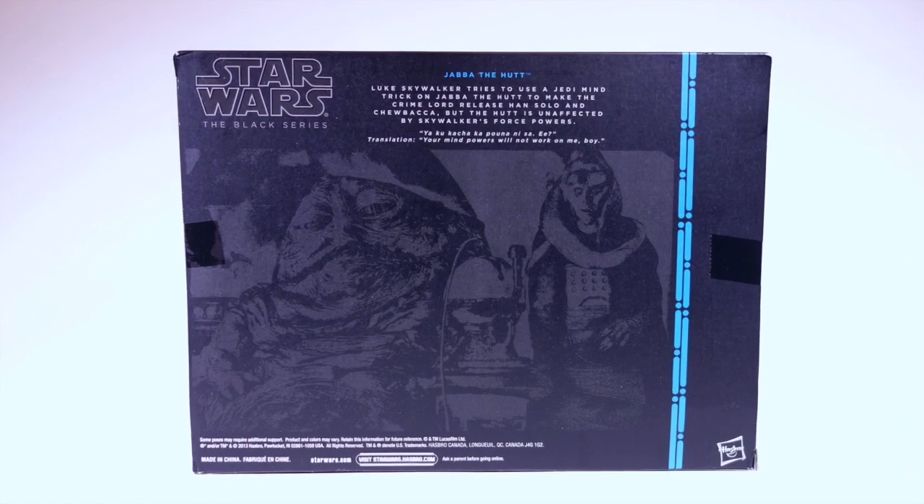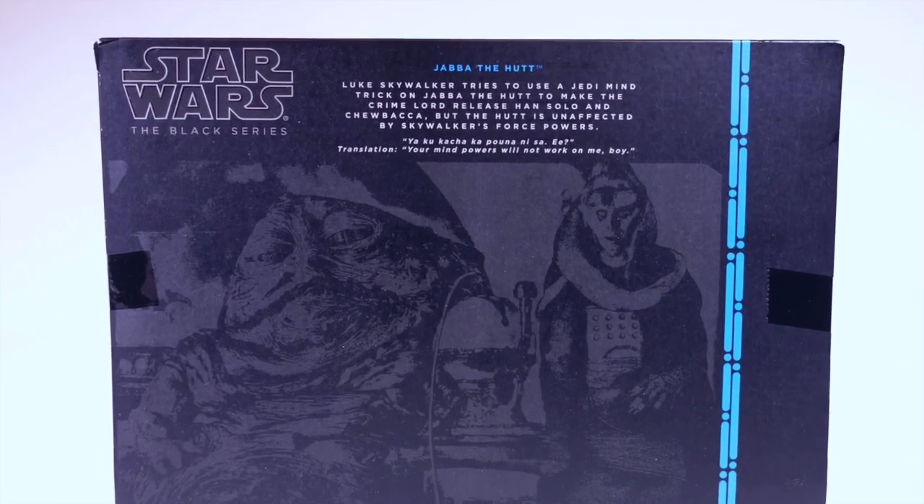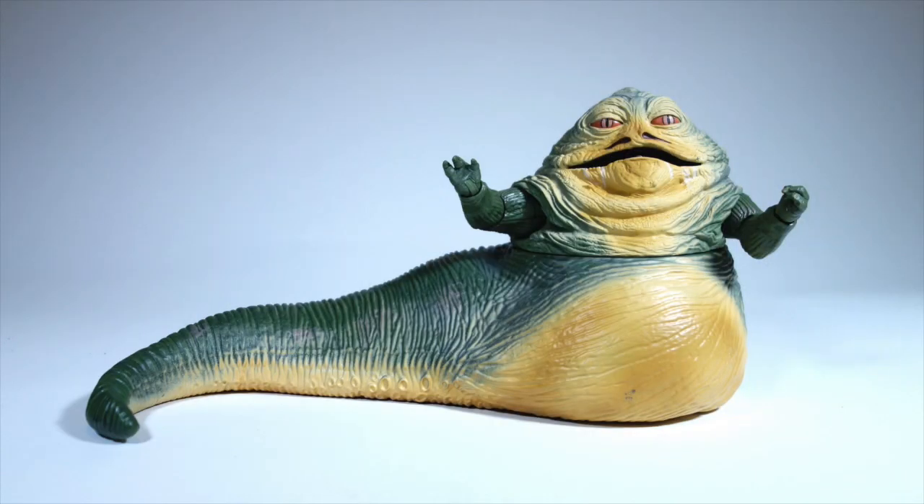On the back is an image of Jabba on his throne with Bib Fortuna. It's not until you get the figure out of the package that you get an idea of what it's really like. And it's fantastic.